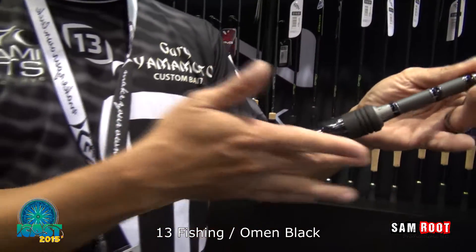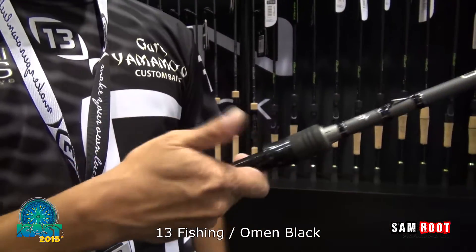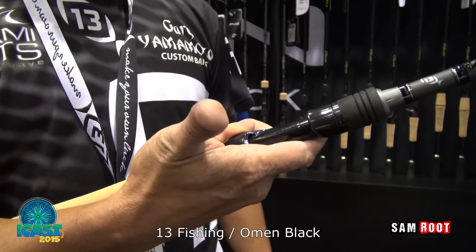Got a brand new Evolve reel seat redesigned for this year. Amazingly comfortable — fits in the palm of your hand just perfect.